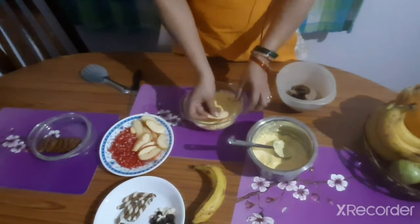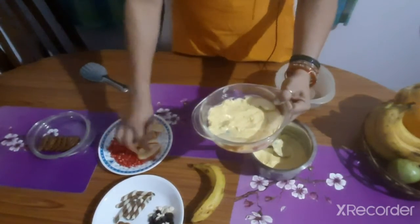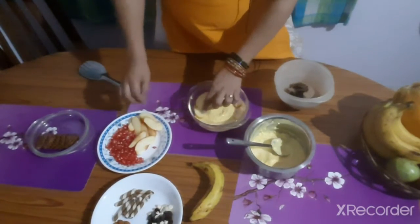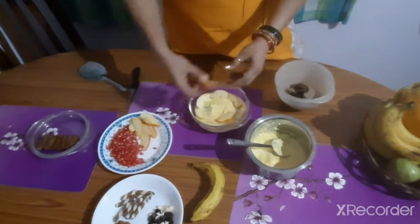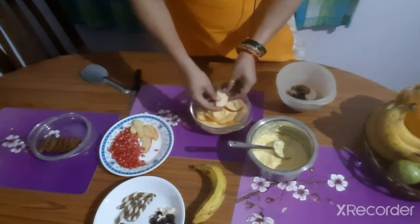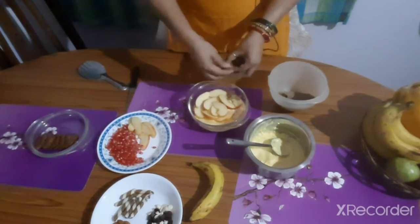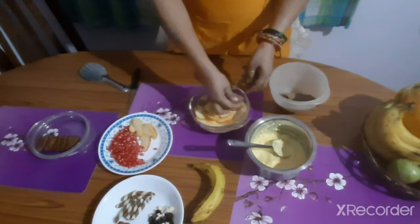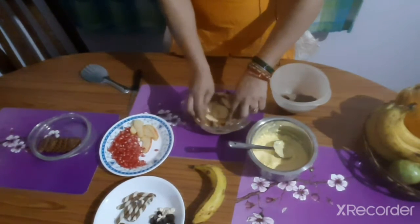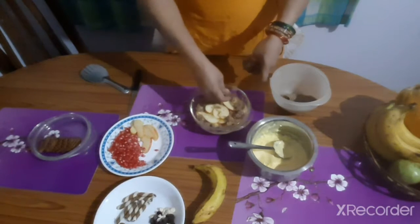Now I am adding a few layers of fruits. It is visible from the side as it is a glass bowl. I am putting a layer of apples first. Make sure that you arrange it properly on the edges first and then keep it at the center. Because these layers will be seen on the edges first from outside, so make sure you put a nice even layer on the edges.